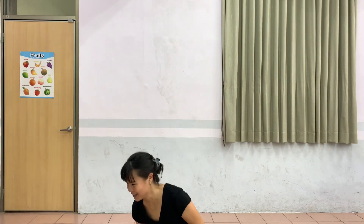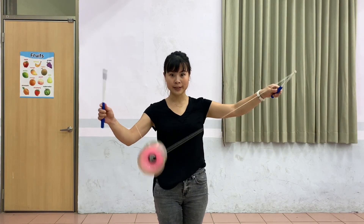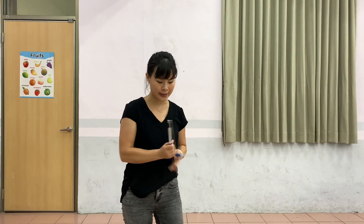And you can toss it. Now, there's a loop — you unloop it halfway. You can see the string, and you toss the Diablo out. That's the Magic Toss.